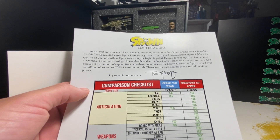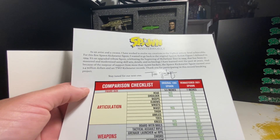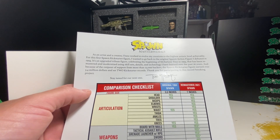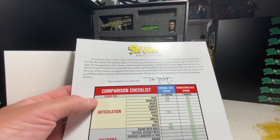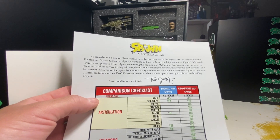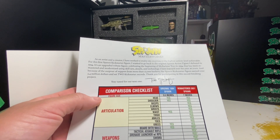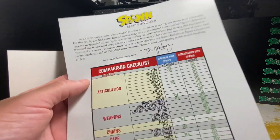As an artist and creator, Todd says he worked to evolve his creations to the highest artistic level achievable. For this first Spawn Kickstarter figure, he wanted to go back to the original Spawn action figure debuted in 1994. It's an upgraded tribute figure celebrating the beginning of McFarlane Toys, remastered and modernized using skill sets, details, and technology learned over the past 26 years — hence the DC Multiverse quality.